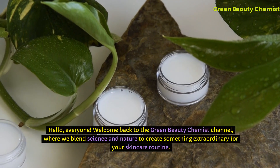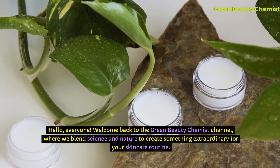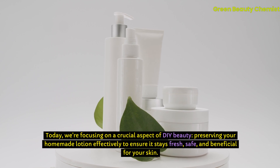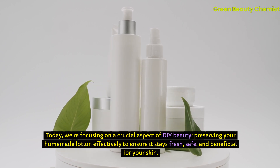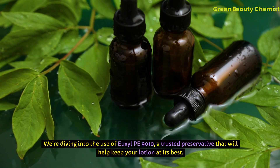Hello, everyone. Welcome back to the Green Beauty Chemist channel, where we blend science and nature to create something extraordinary for your skincare routine. Today, we're focusing on a crucial aspect of DIY beauty: preserving your homemade lotion effectively to ensure it stays fresh, safe, and beneficial for your skin. We're diving into the use of Uxil PE 9010, a trusted preservative that will help keep your lotion at its best.